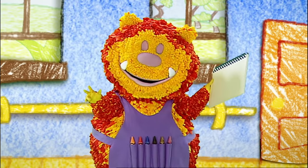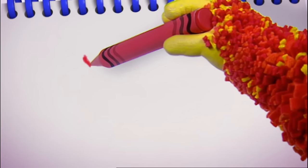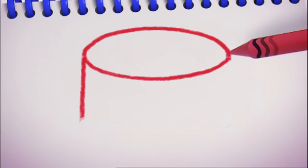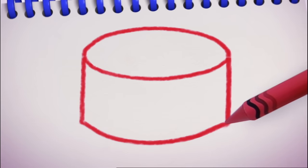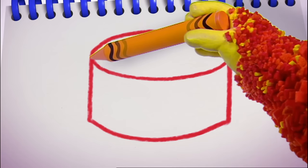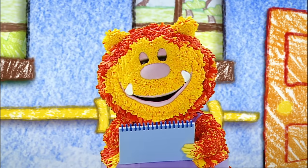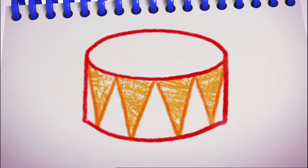Let's all squiggle a drum. We'll need our curved line again for this. Ready? Curve at the bottom, and curve at the top. Now some straight lines for the sides — one, two — and join them up with another curved line. I'm going to give mine a zigzag pattern — you can give yours any pattern you like. Zig, zag, zig, zag. I think I'll colour my drum orange — what colour are you going to make yours? One beautiful drum!